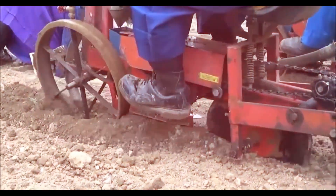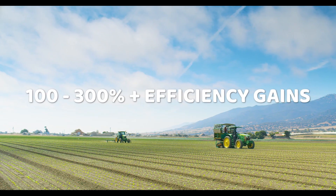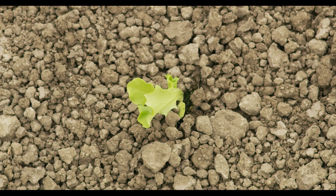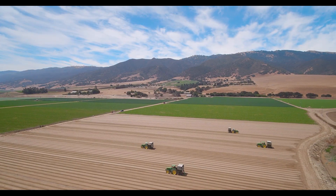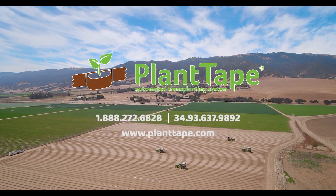Where traditional transplanters can plant an acre per hour, Plant Tape can plant 2-3 acres per hour, doubling or tripling your output while slashing labor costs by 80%. Plant Tape is an ideal system for medium- to large-sized nurseries and growers aiming to achieve prolonged flexibility and improved operational efficiency.